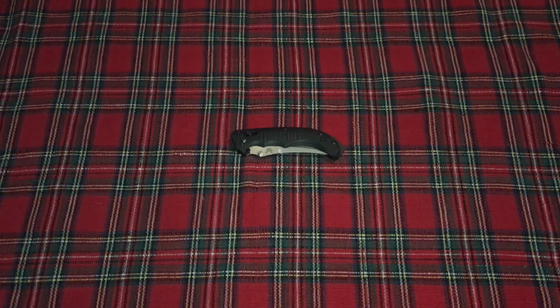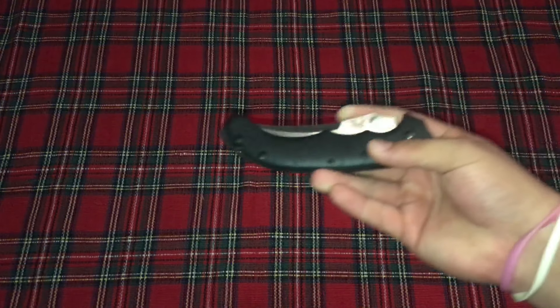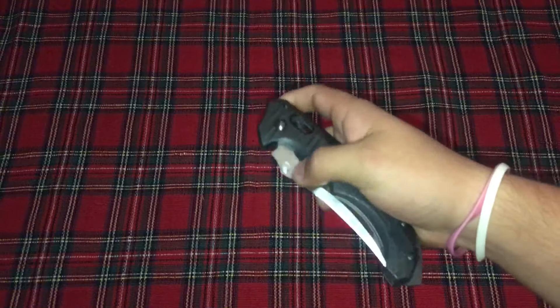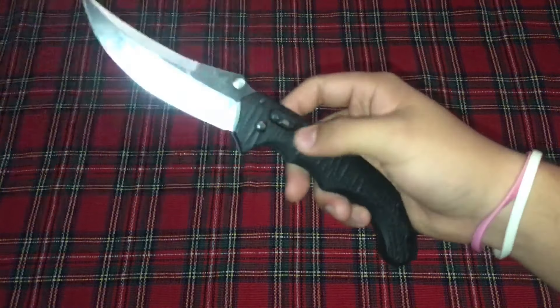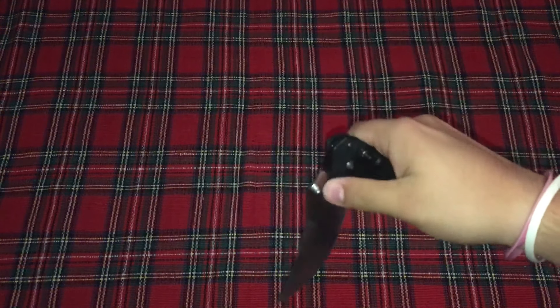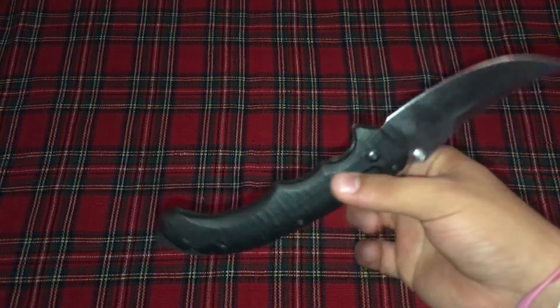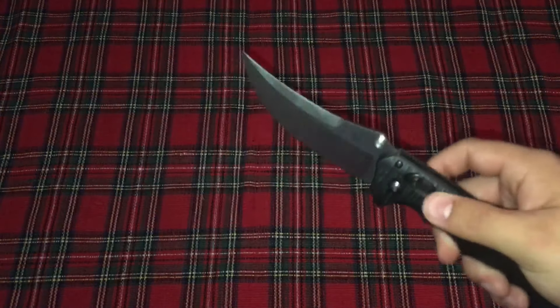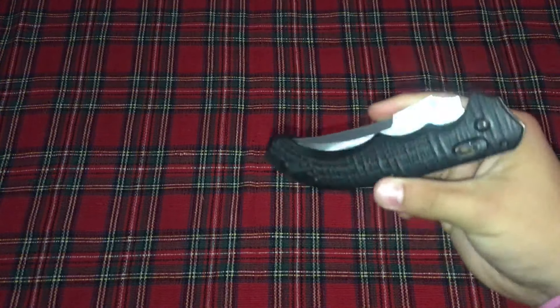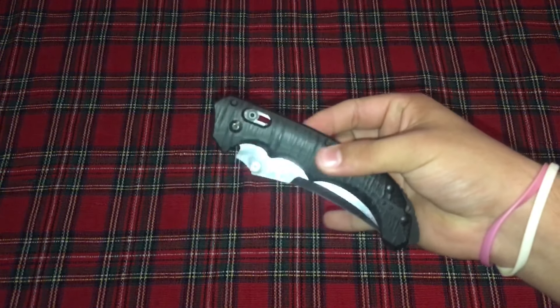Alright, so this is going to be an EDC update for the summer. The reason this wasn't in there to begin with was when I did that review, this Benchmade's axis lock failed — the springs on both sides broke. It was stuck in the back position where it would just swing freely, and with the extremely sharp blade it wasn't safe, so I sent it back. It's an EDC update because this is what I'm carrying instead of that Mora Eldris, which I don't know where it is right now, so I guess it's a good thing I got it back.